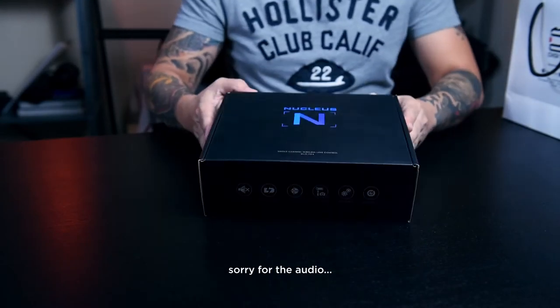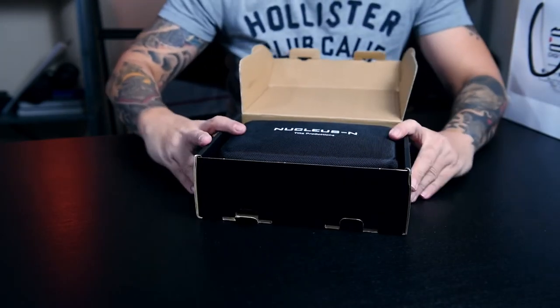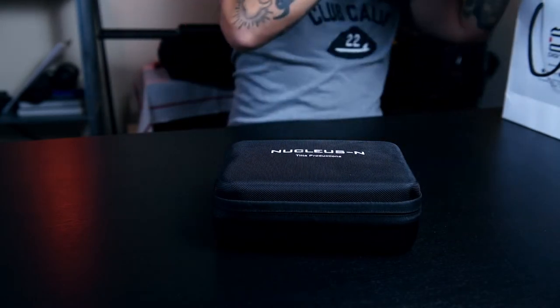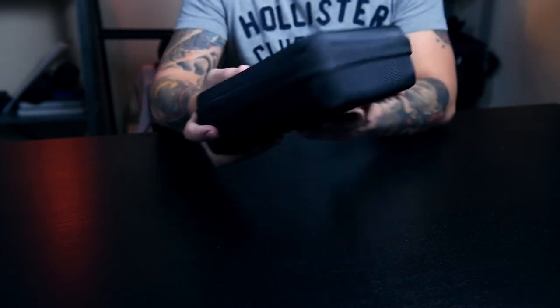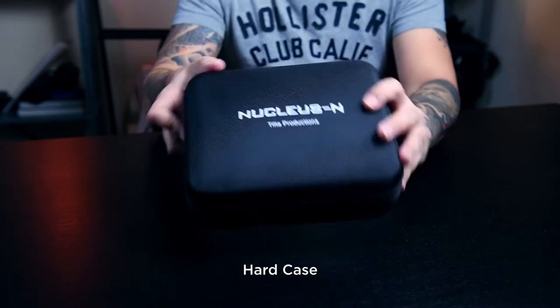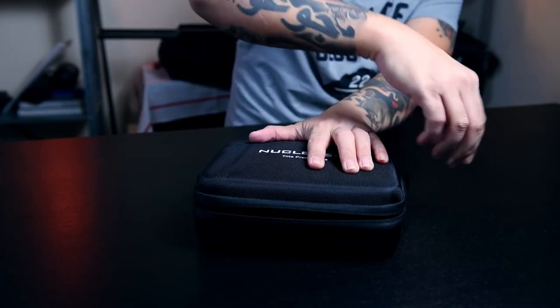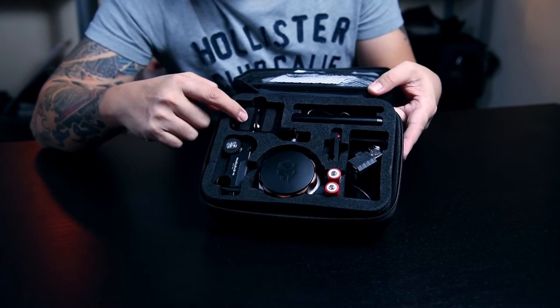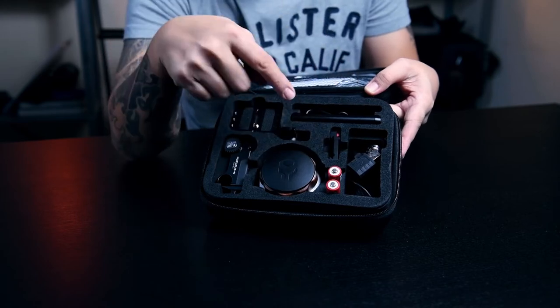I'm going to unbox this now — this is the Nucleus Nano unboxing. First thing you will notice, it has a very good casing, a hard case. And once you open it, there you go. We have a mounting plate, a rod, the motor, two batteries, a charger, and a mounting plate.